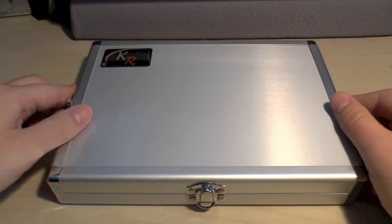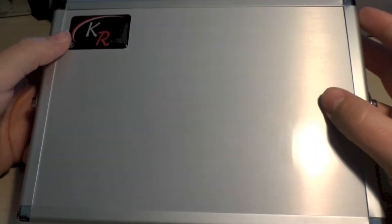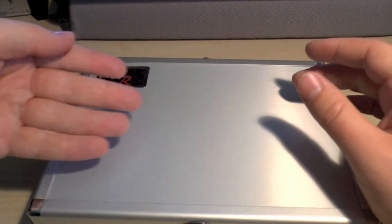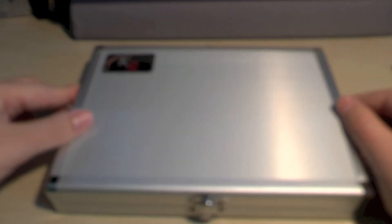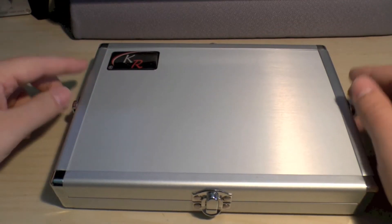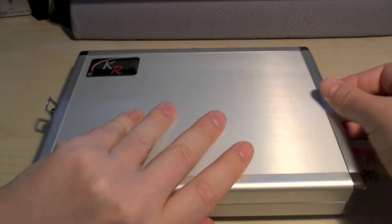I'm going to do this little review so you can decide whether to buy one. There are two variations: one has a silver aluminium look to it, a bit like a gun case or attaché case, with the KR symbol on it. It comes with a little transparent sticker where you can put a name badge or piece of card. There's a silver version and a version where the front and reverse are matte black with silver edges. There are four clips around it.